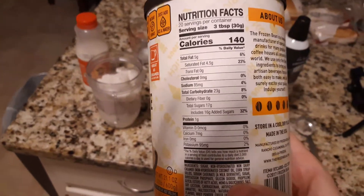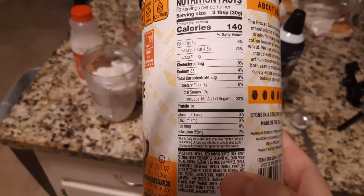Serving size is 3 tablespoons at 140 calories, 5 grams of fat, 23 grams of carbs, and 1 gram of protein.